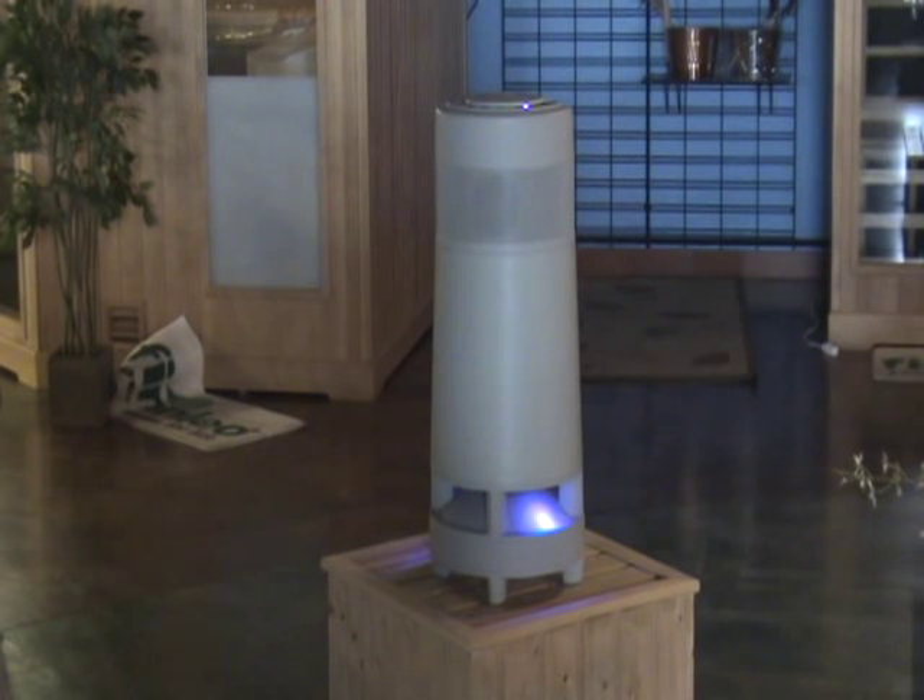The controls allow you to play, pause, and change tracks wirelessly from up to 350 feet away. It also has a backlit keypad and a blue LED light for easy operation at night.